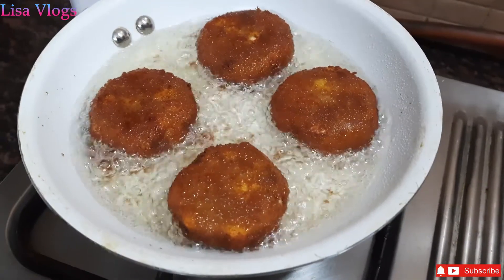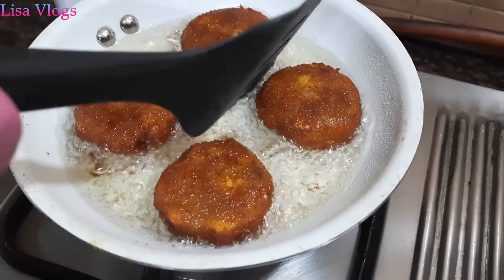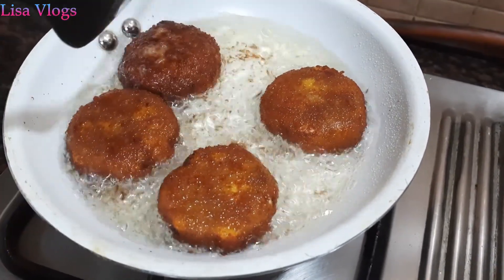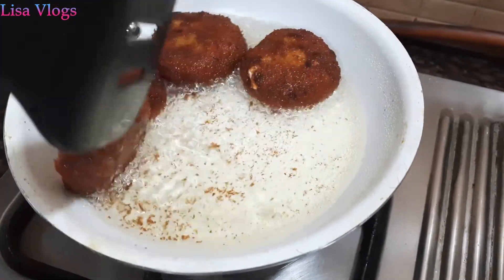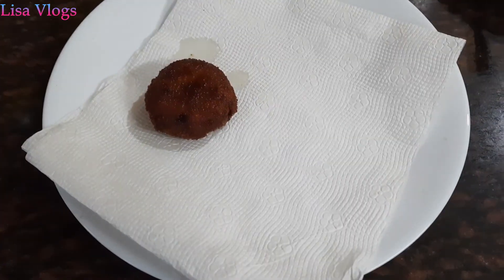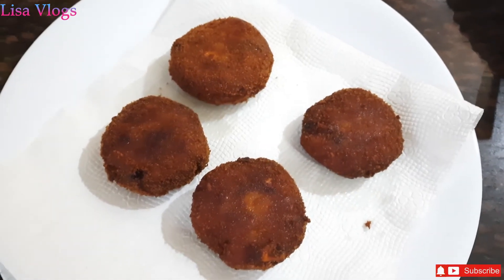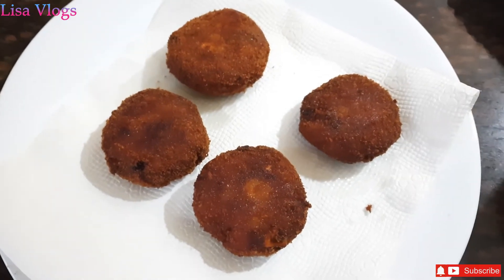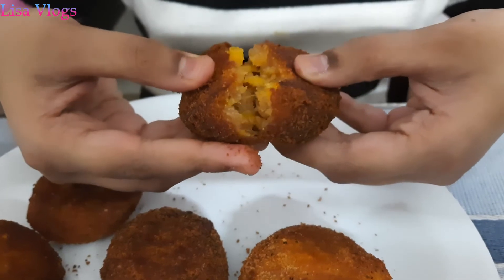The banana is already steamed, so there is no need to deep fry. The cutlets are ready. Now we will keep them aside on a tissue. Our banana cutlet is ready.